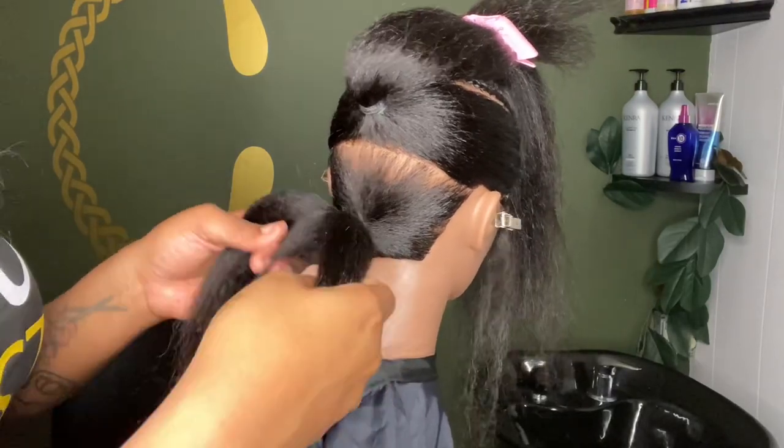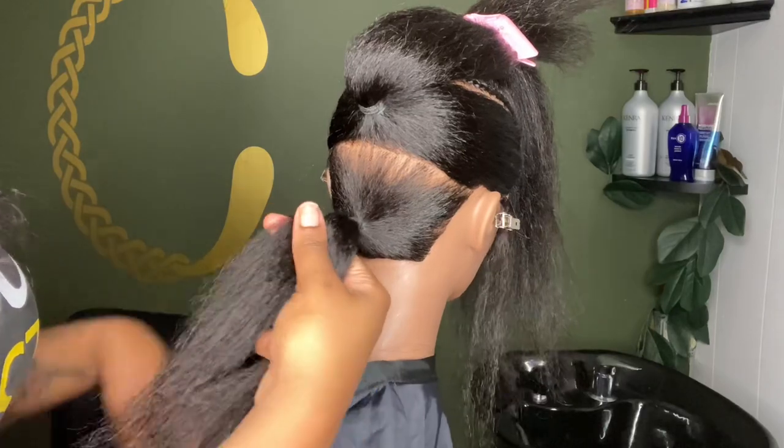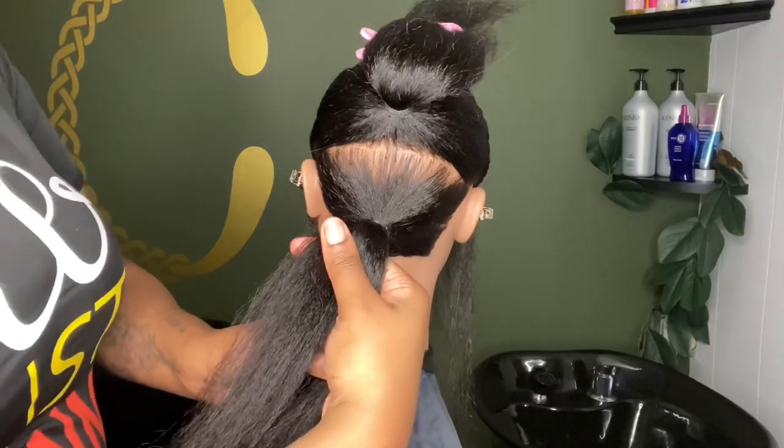First of all, let me say that this angle, this view — I told y'all I was going to get it together, and I did. So give me my kudos, please.